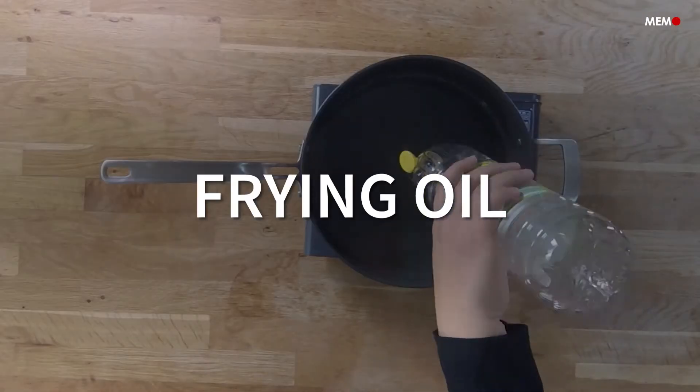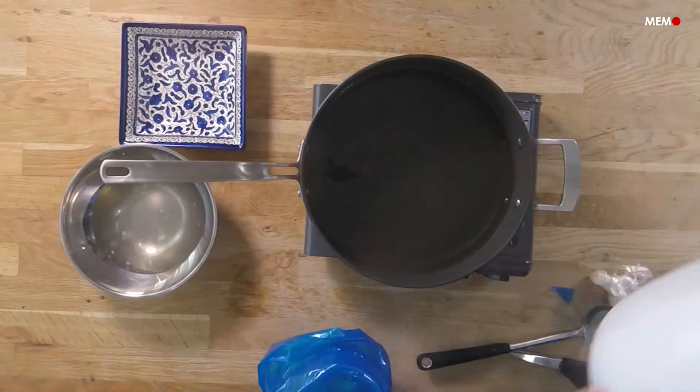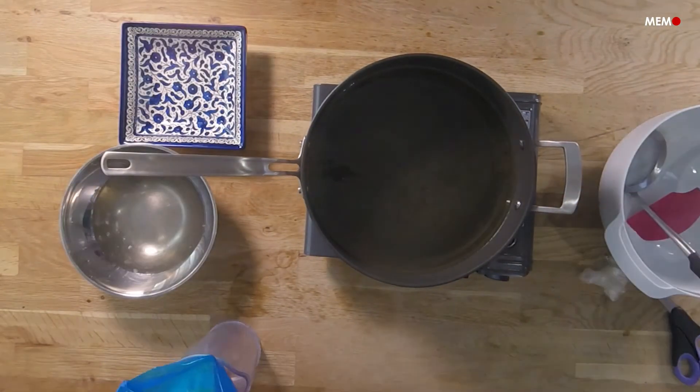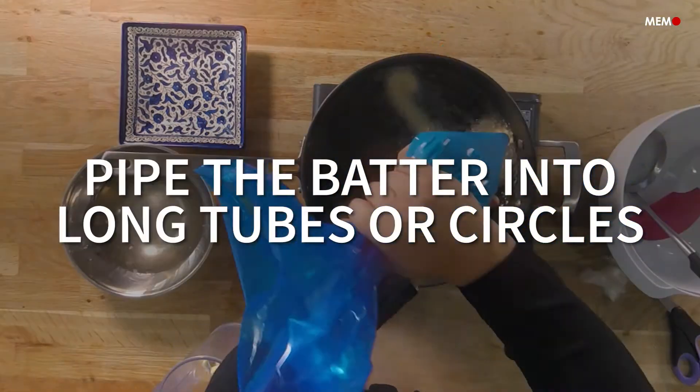Variations of this dessert are made across the Middle East, and they come in many shapes, sizes, and names. Some people may think these are like churros, but while they may look alike, they're completely different — since churros are flour and egg-based, and Karabij are semolina-based.